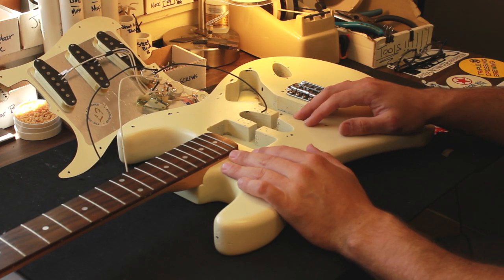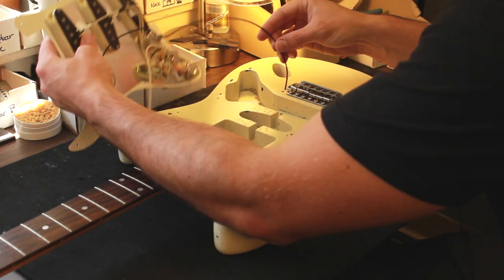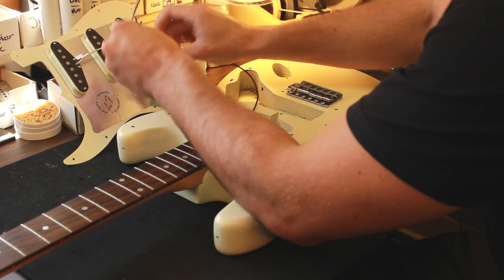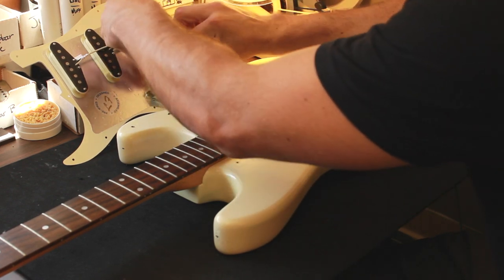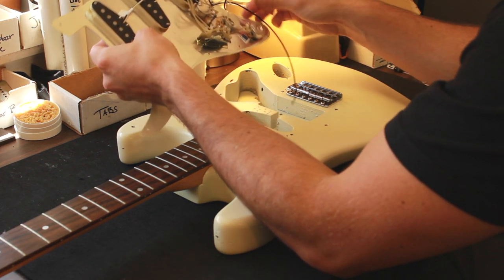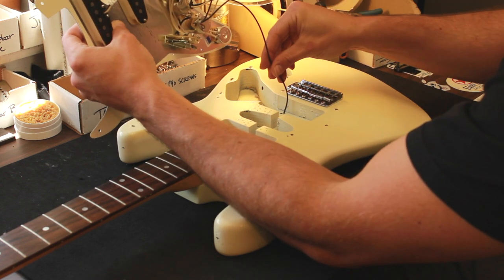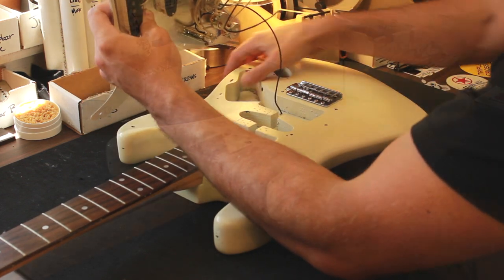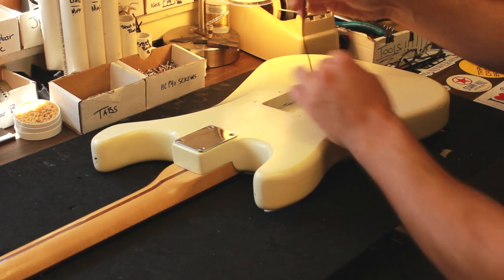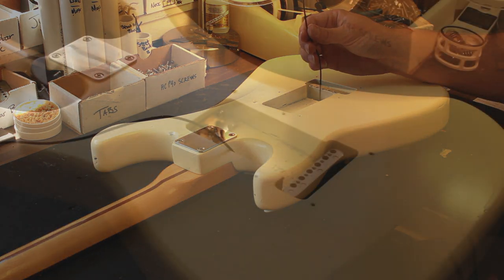To solder the ground wire for the string claw, we are going to curl up our output jack wires into a neat little bundle here and just stow these for the time being. There's a hole right here — we're going to feed this black wire through the hole. We have the ground wire through the body and we're about to get it soldered on right now.